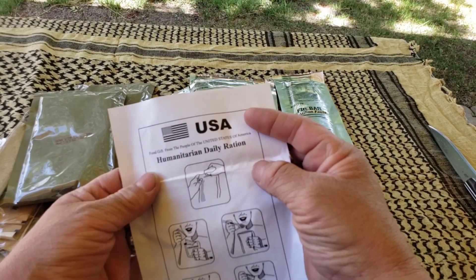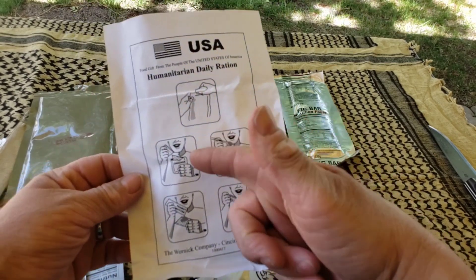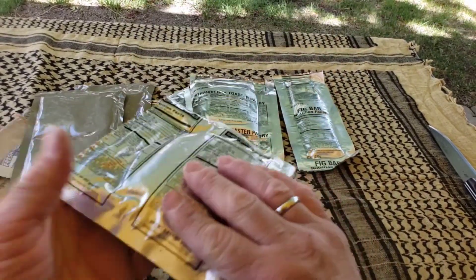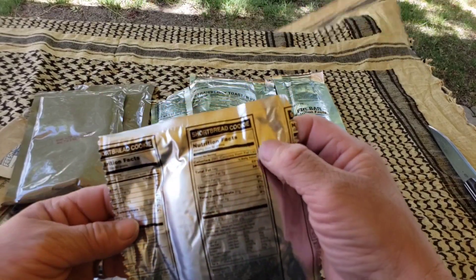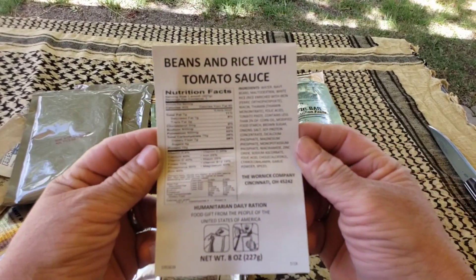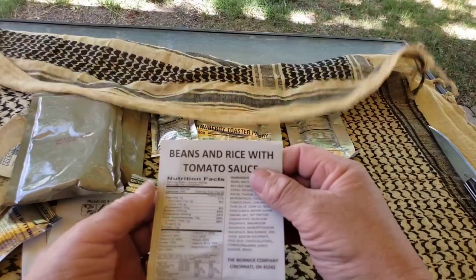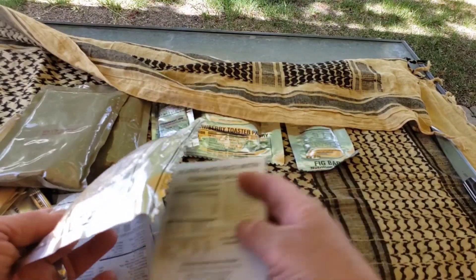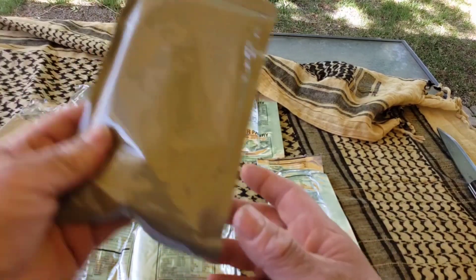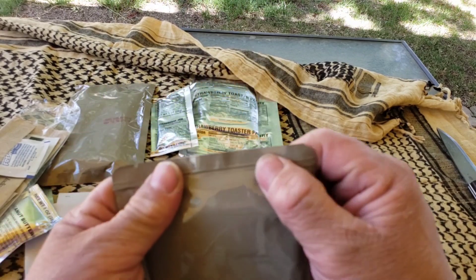This is a Humanitarian Daily Ration, so I'll show you how to eat some stuff. And this is a shortbread cookie. And then this is the beans and rice with tomato sauce. I never had one of these before, so we'll have to cook some of this stuff up. I think I'll heat these up — put them in my canteen cup and boil some water around there, or eat it cold.